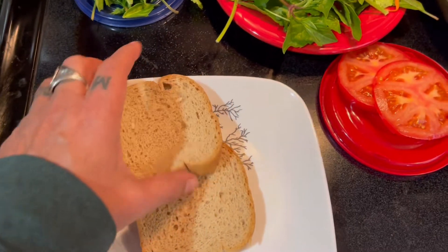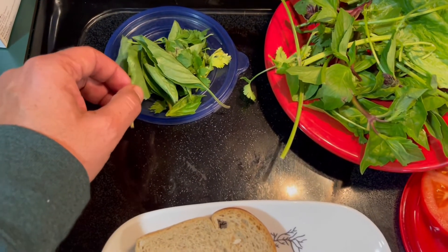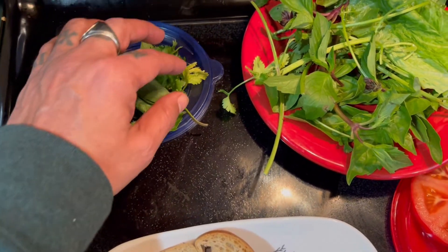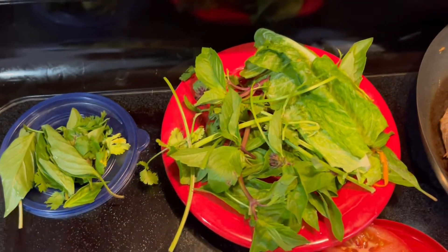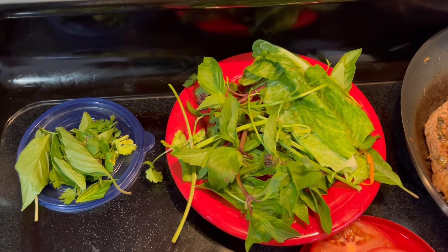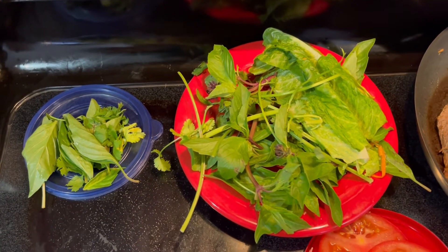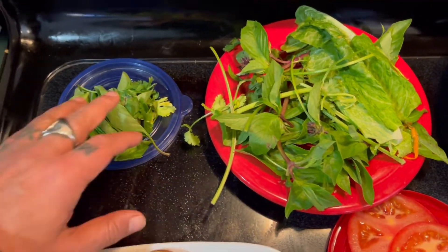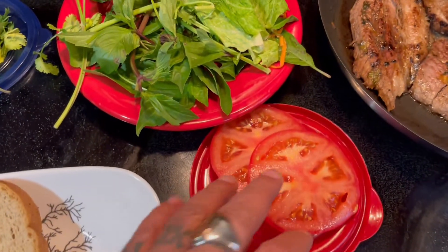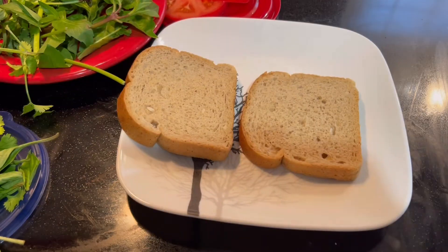I have a couple slices of bread — a good low-carb one. I have my roast ready, some basil, oregano, and lettuce. I actually got the lettuce from a Vietnamese restaurant — I had some soup and couldn't eat all the vegetables they gave me, so I took them with me. And I've got a couple slices of tomato. This is going to be very simple, so let's do it.